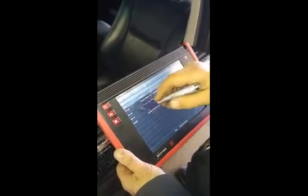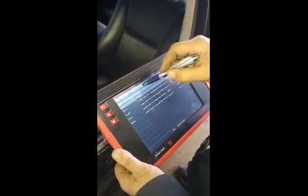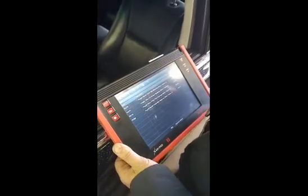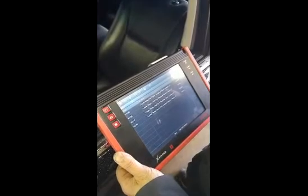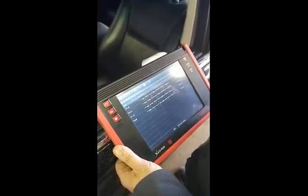We've got some P0139, P0159 O2 sensor fault codes. We're going to print that. This is an informational scan — the light's out right now. The customer's going to make a decision how far they want us to actually go, but at least this way we've captured the information and we can give her a starting point.